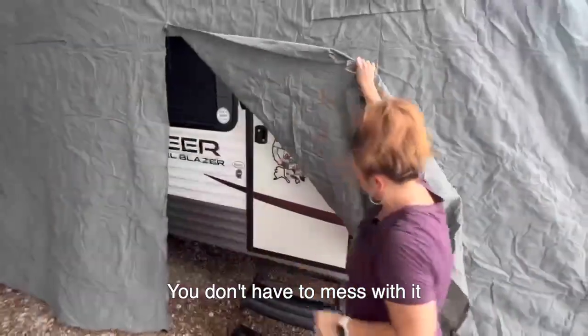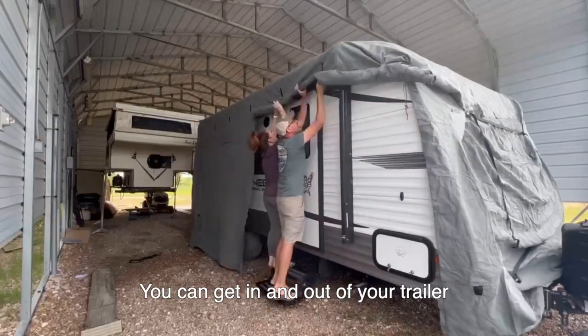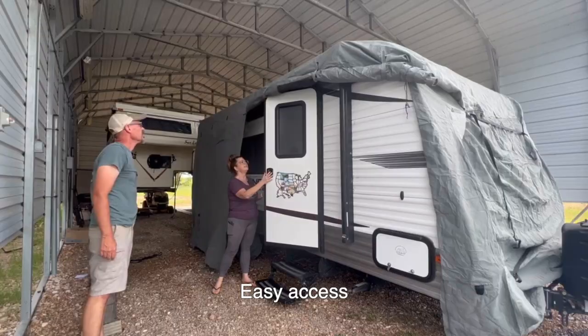You can roll it up so you don't have to mess with it — you can get in and out of your trailer with easy access.